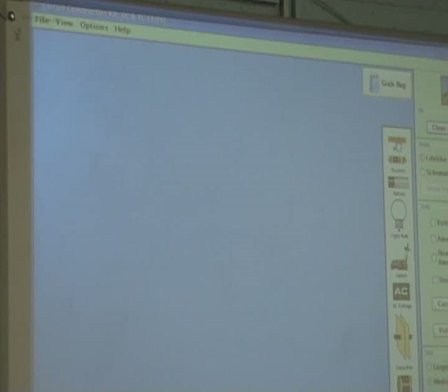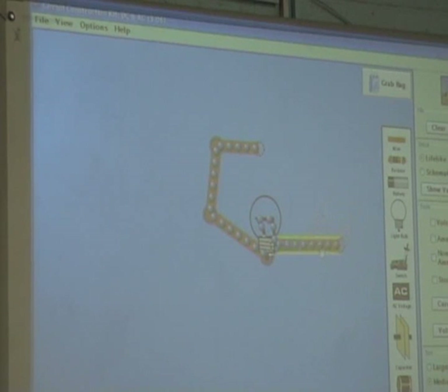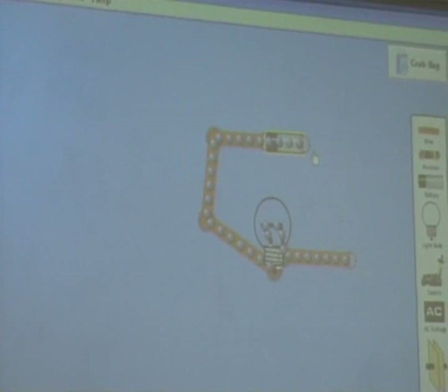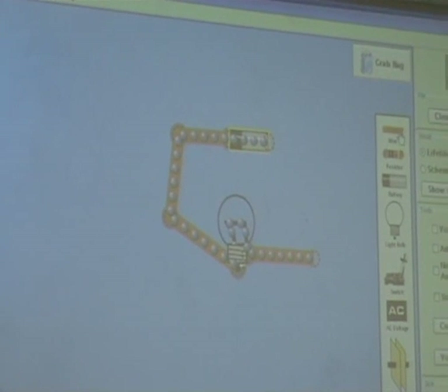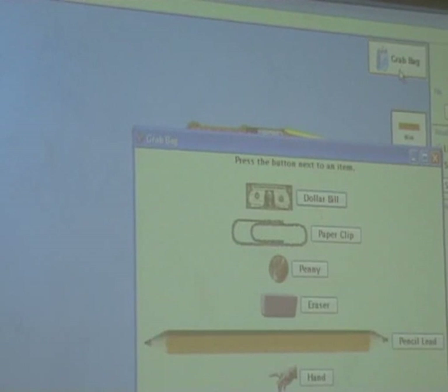I now want to see if something is a conductor or an insulator, so out goes the wire, out goes the second wire. What else do I need to see if something is a conductor or an insulator? A light bulb would be good. What else do I need? A battery would be good. What else do I need? A human. Whatever it is I'm going to test. So let's check it out here.